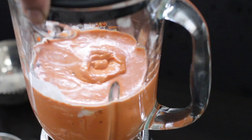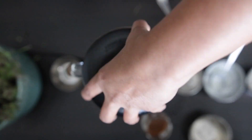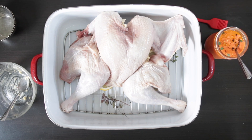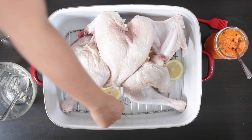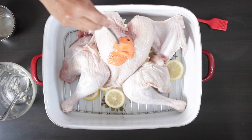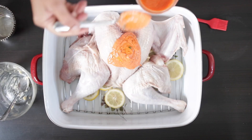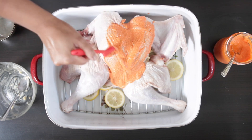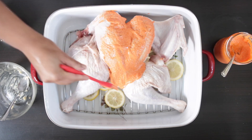This red pepper feta sauce is smooth and delicious. You can store this bottled in your fridge and it'll keep for at least two weeks. I'm using some of this as the marinade on the turkey and the rest will be served as a dip later. I'm going to spoon some of that red pepper and feta blend over the bird and brush it everywhere, then just leave this aside to marinate for an hour or two.